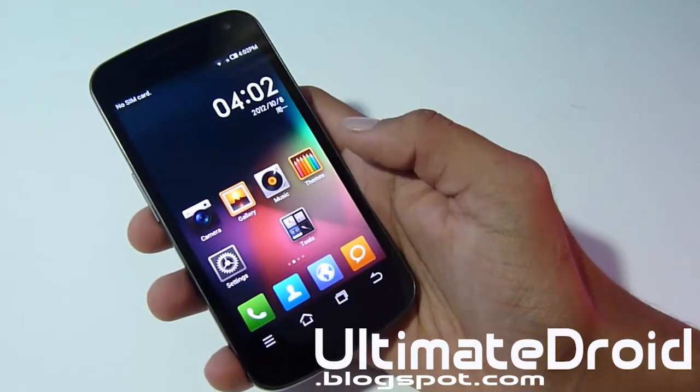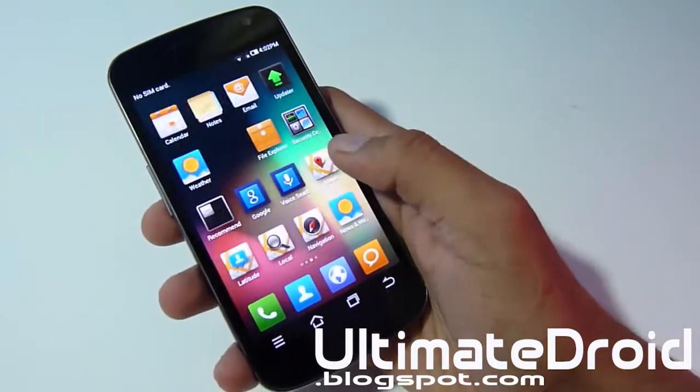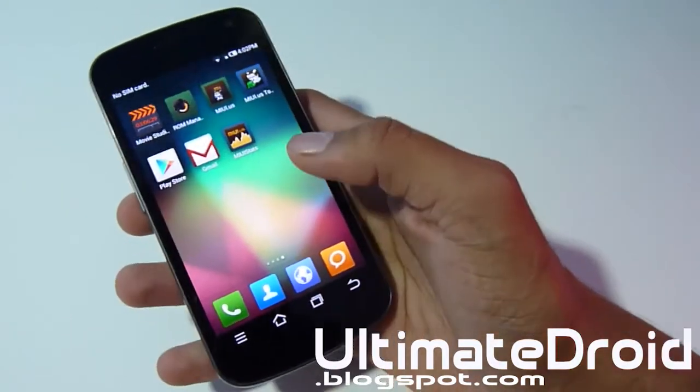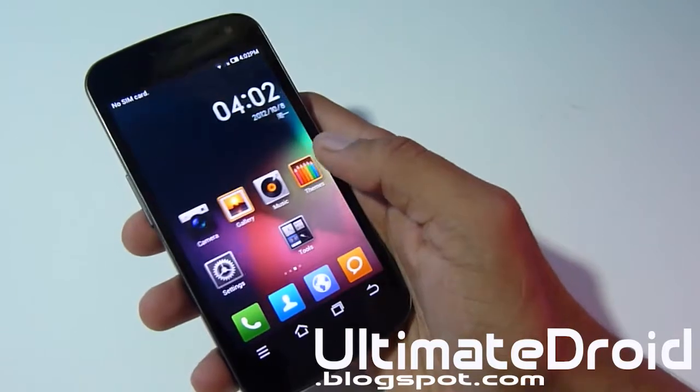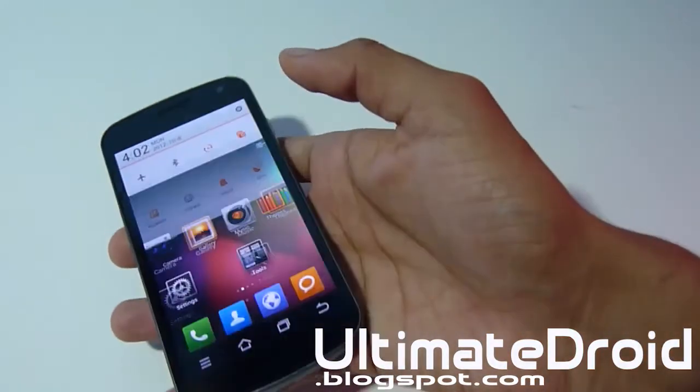Right away you can notice it's very changed, very different. There's no app drawer — all the apps are just like the iPhone, they're all on the page. Whenever you download a new app it will automatically be on your home screen page. No app drawer at all.